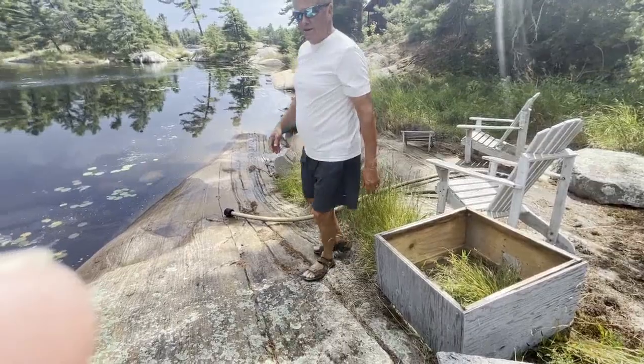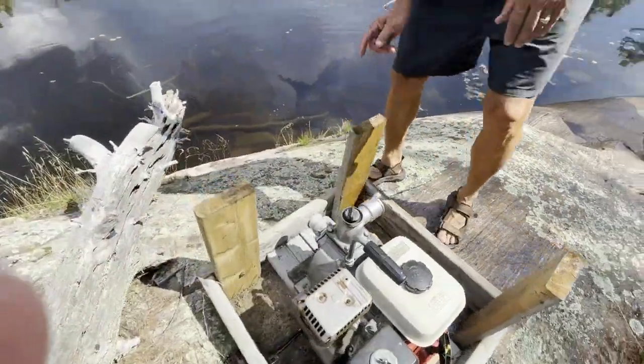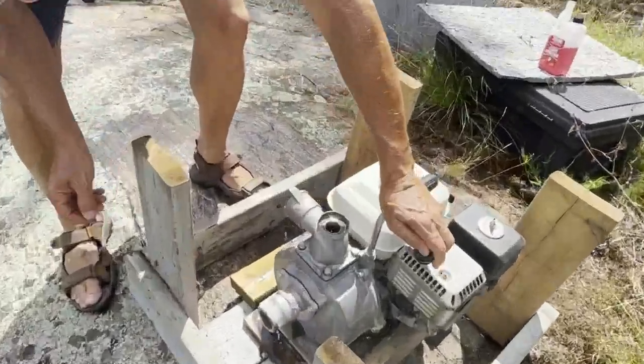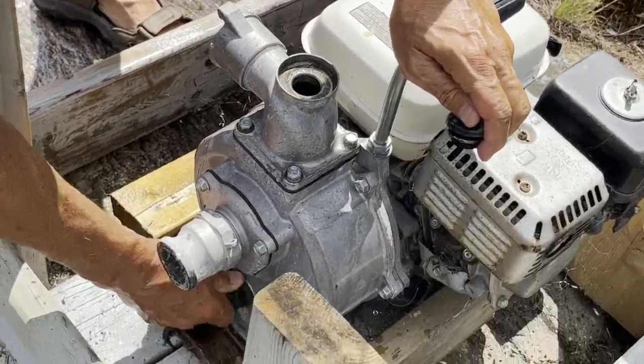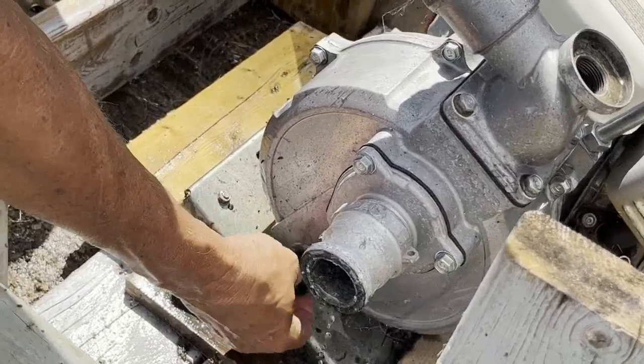If you come over to this side, you'll see we take this plug off. We take this plug off to make sure there's no water in the cylinder during the winter.